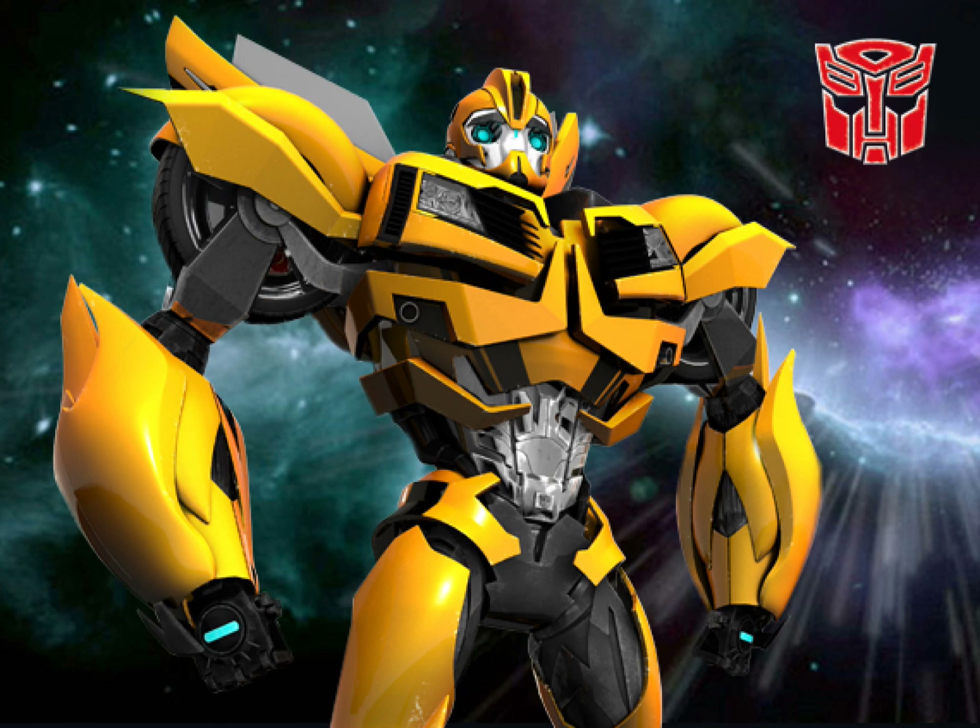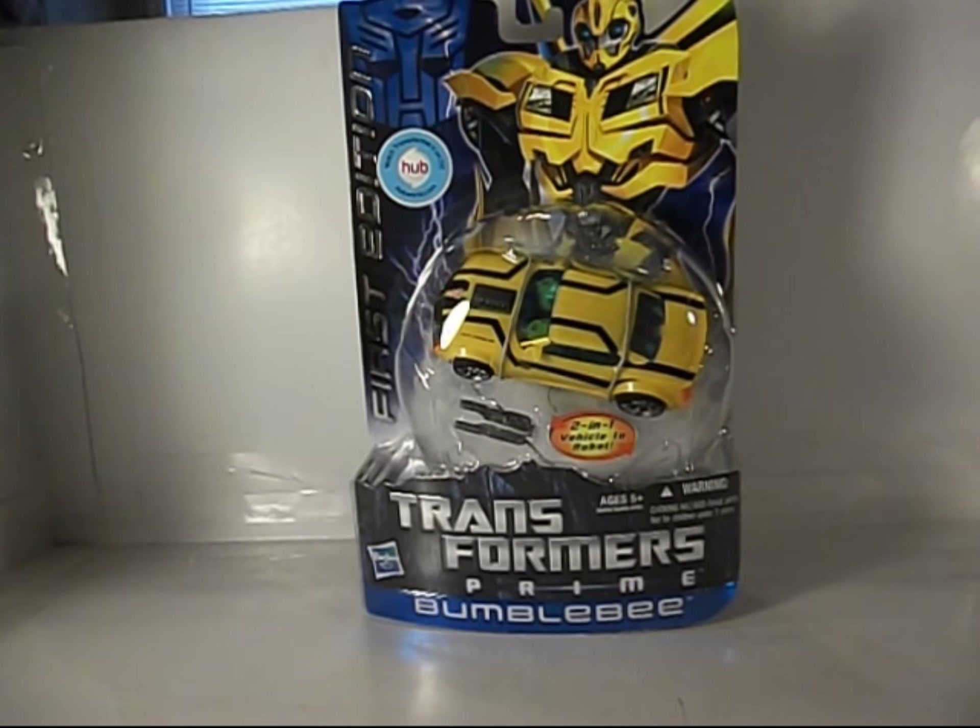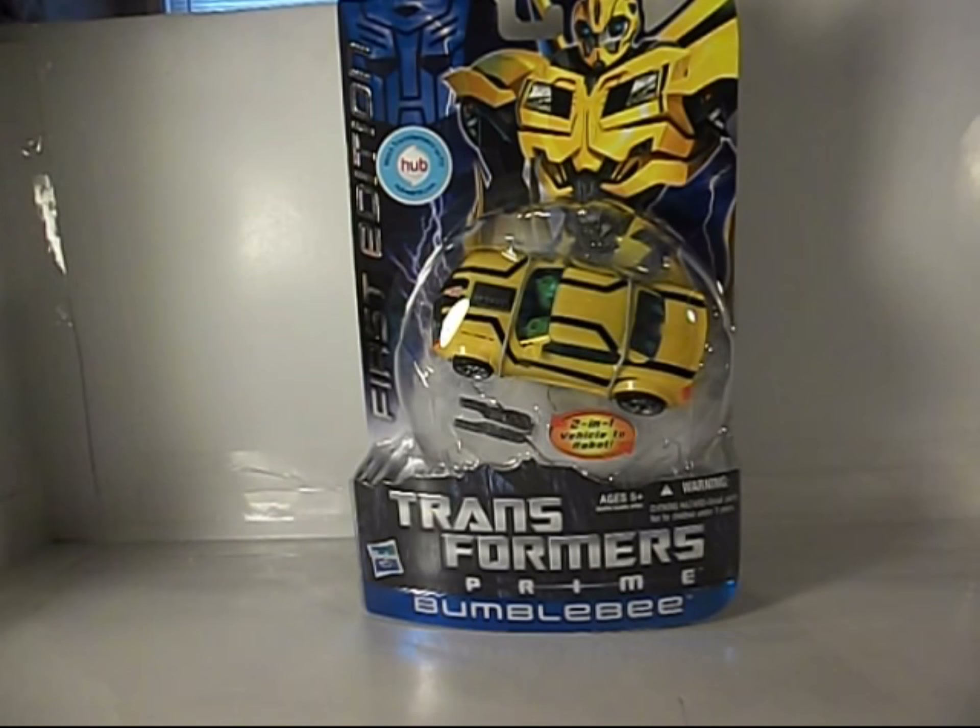Greetings and salutations everyone. I am, as always, Darth Devious, bringing you yet another video review. This time, the Transformers Prime First Edition Bumblebee.